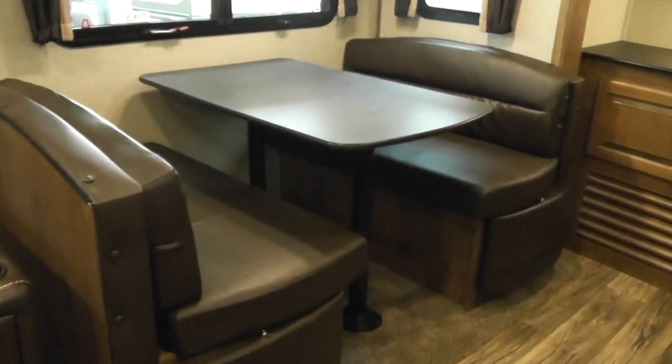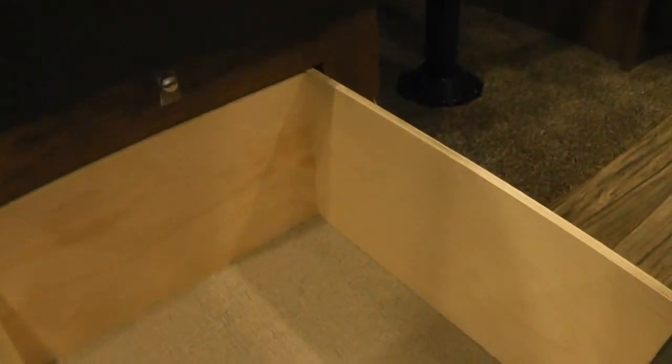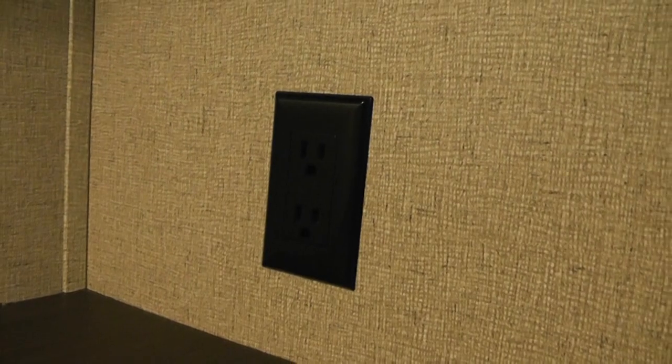It also features a dinette that can seat four comfortably and also turns into a bed for extra sleeping capacity. The Laredo drawers just glide in and out — you don't have to lift and pull like on some lesser brands. It features a coffee bar or bar area, with lots of storage for coffee beans, bottles, or whatever you'd like. There is a power outlet here for a blender or coffee maker. The cabinetry is screwed and glued — really high end, honestly nicer than the cabinets in my house.